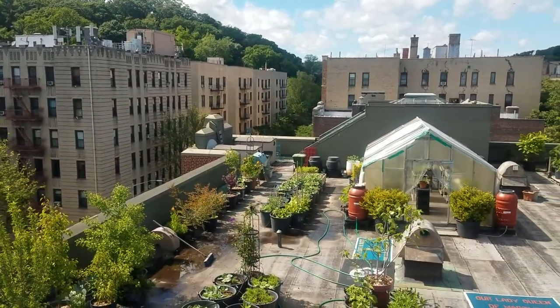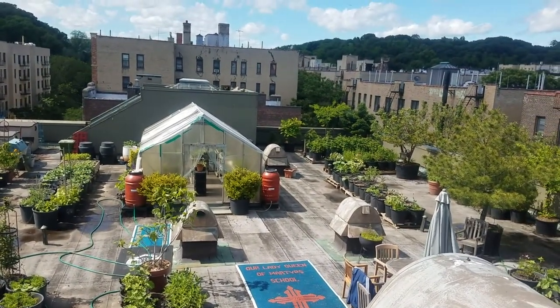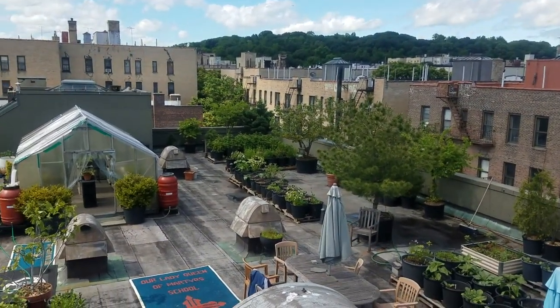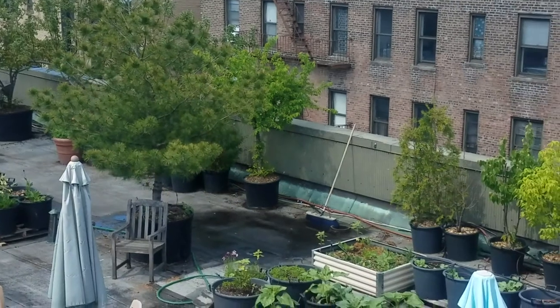Welcome to Our Lady Queen of Martyrs Rooftop Garden. Our 5,000 square foot garden is located right here in New York City in northern Manhattan. My name is Kevin Sorois and I'll be your tour guide to take you through the different sections of the garden and explain what happens throughout the season.